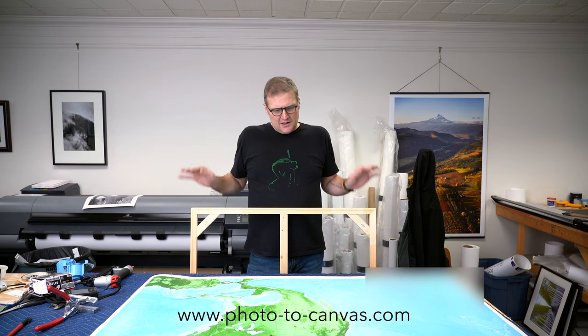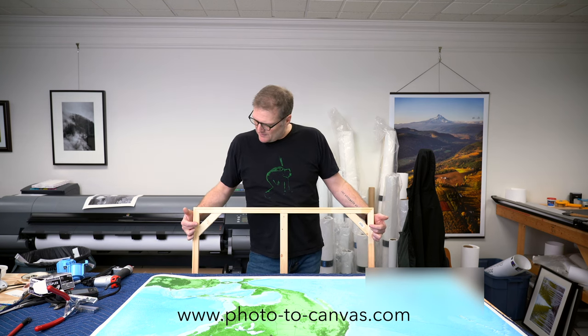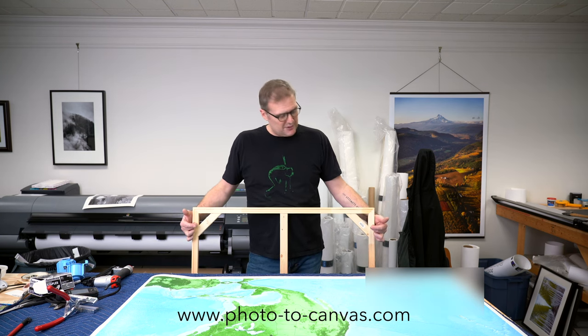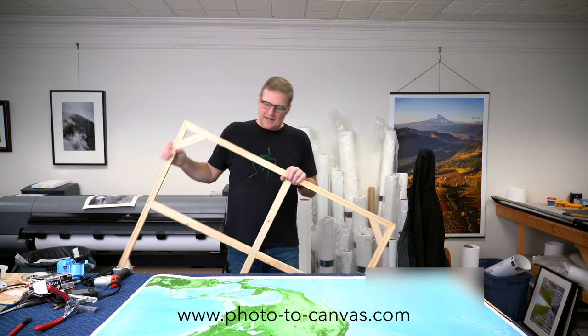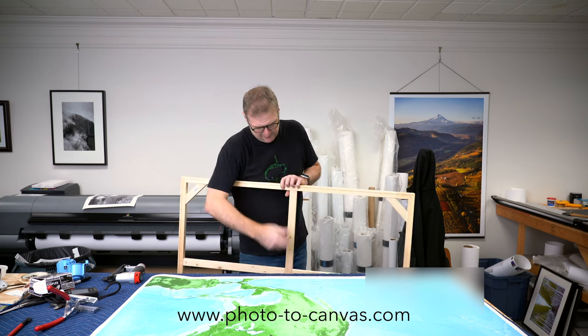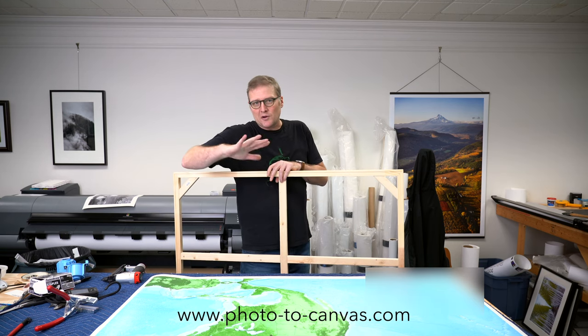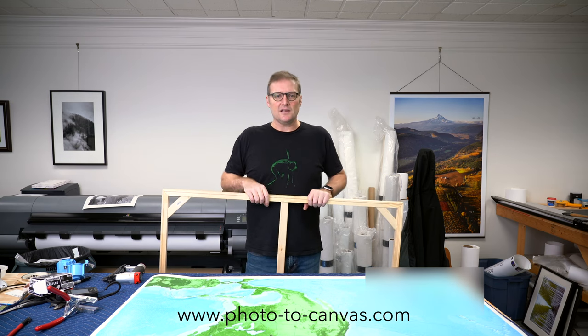So we're going to measure a piece of foam core to fit inside that lip — I might make it about an eighth of an inch smaller just so I'm not fighting with it. Then I'll lay it in here and use my T50 stapler to put a couple of staples in so the foam core doesn't move around. Once the canvas is on, that'll lock it in.